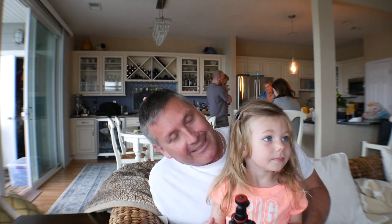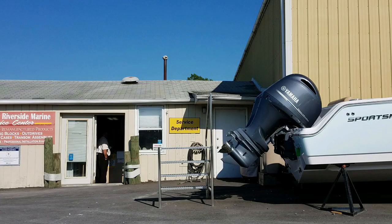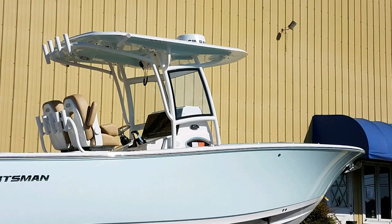It's a 231 Heritage — I'm excited! Hey everybody, my name is Matt Baumgartner, this is my Captain Mark. Bill is here on his delivery day picking up his brand new Sportsman 231 Heritage. Part of every boat sale we do, we have captain's training, so Bill and Captain Mark will spend about two hours together going through the entire boat — trailer, motor, electronics, top to bottom.